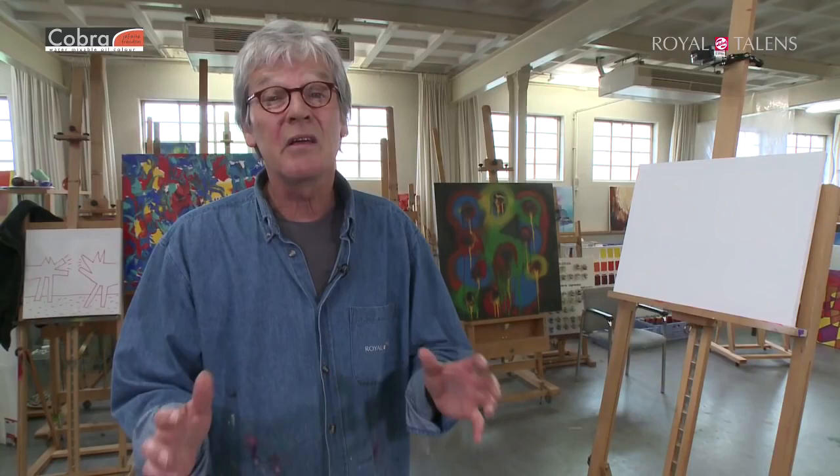A la prima means actually 'in one time.' You create nothing but one layer on your canvas, or whatever you're painting on, and you mix your colors on your palette but also on your canvas.